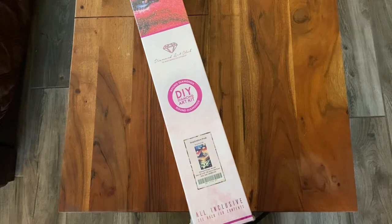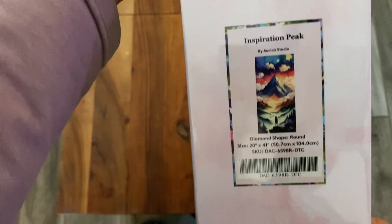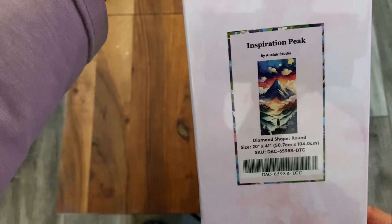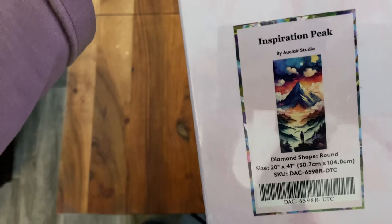All right, my friends, we are unboxing Inspiration Peak by Auclair Studio. I think that's how you pronounce it. It is 20 by 41, so it's a little long, and I got this for a friend. She is on a tough spiritual journey and she actually picked it out, so I'm so excited to get this started and give this to her.